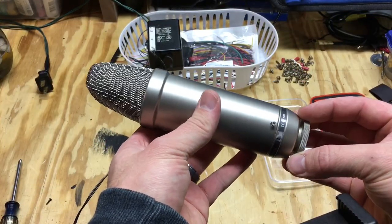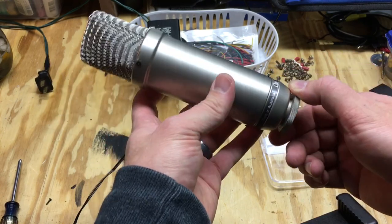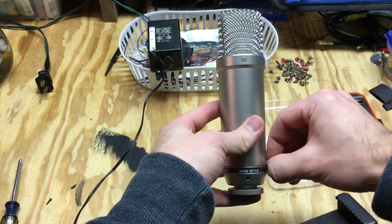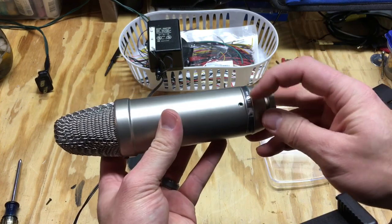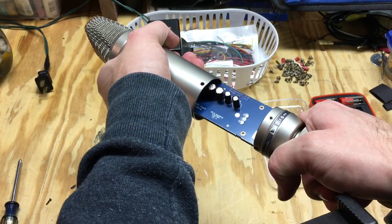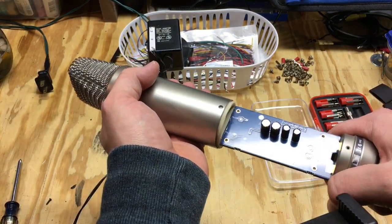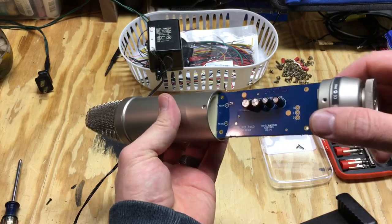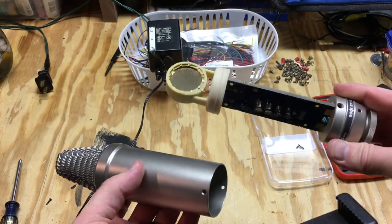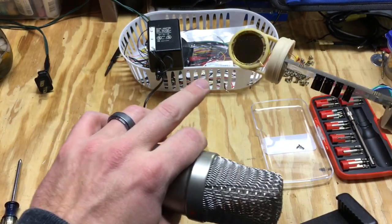Real quick — here's how I took this apart to get at the inside of this microphone. There are two screws on either side of the body. Just take those two screws out with a screwdriver — one on each side. Even though it feels like it's not going to come apart, just pull it — it takes some effort because there's a silicone ring that shock-mounts the capsule and makes it fit snugly inside. Pull it apart and that's how you get inside this microphone.